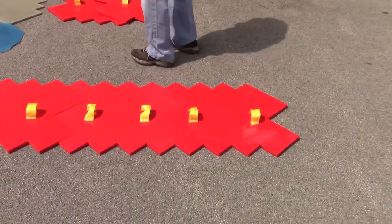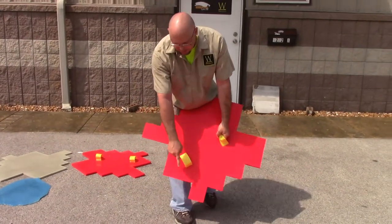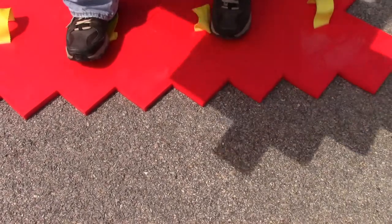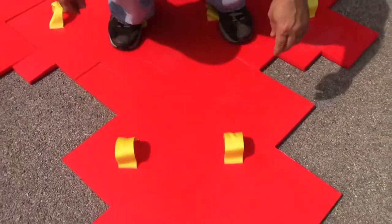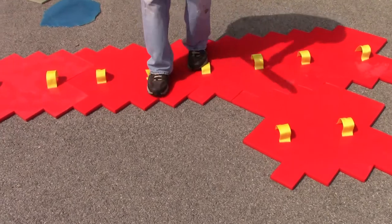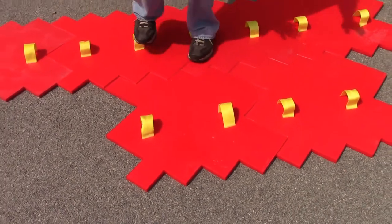When you get time to start your next row, one thing to keep in mind is you want to offset. So don't set it directly on top of this because you're going to create a slight zigzag line. Instead, offset it a stone — drop that in place, drop your next one, and just continue on.